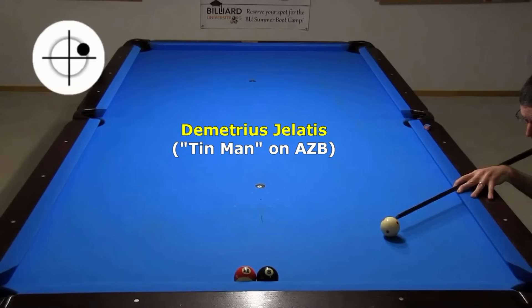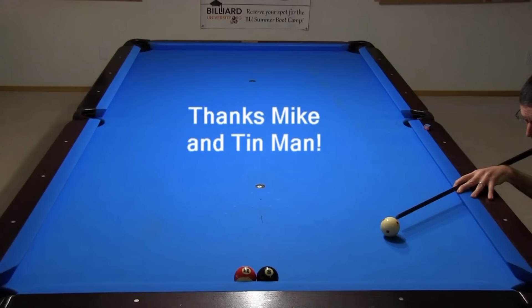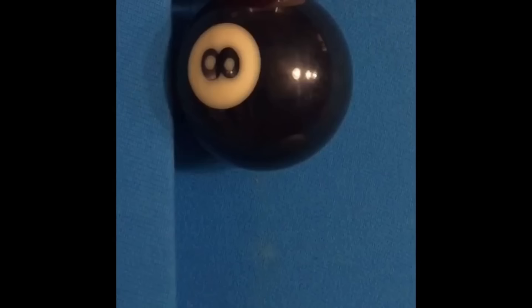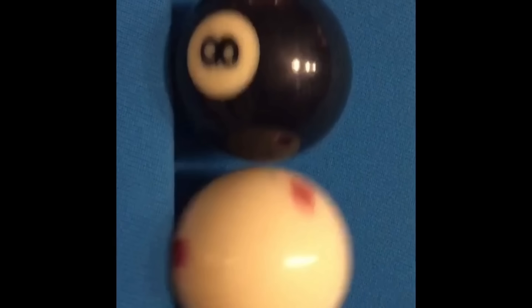Here's another frozen ball shot I learned from Demetrius, a.k.a. Tin Man on AZ Billiards, many years ago. This clip is from my 'What Would You Do Here' video. You're playing 8-ball, shooting solids, and you're on the 8. Both balls are frozen to each other and to the cushion. The first option was suggested by Mike Page of Fargo Billiards and Tin Man on AZ Billiards — the 8 in the corner with inside spin. For this shot to work, the cue ball must hit the 8 and cushion at about the same time. Notice how the cue ball first hits the 8 as it is compressing the cushion. As the cue ball compresses the cushion more, the side spin takes, causing the cue ball to push the 8 forward.